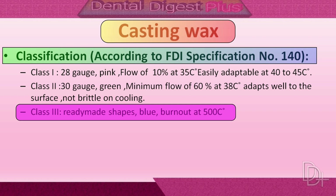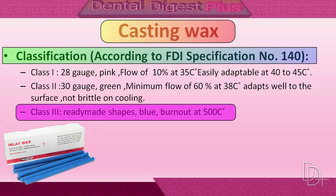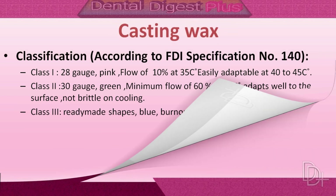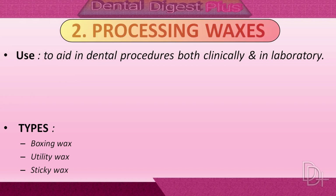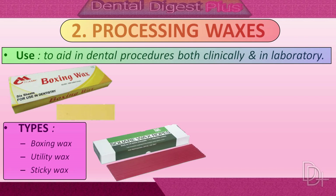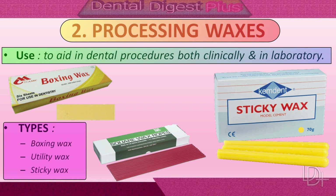Up until now we have talked about inlay wax, base plate wax, and casting waxes — these were the pattern waxes used in dentistry. Now we will talk about processing waxes, which are used primarily to aid in dental procedures both clinically and in the laboratory. Boxing wax, utility wax, and sticky wax are the processing waxes used in dentistry.